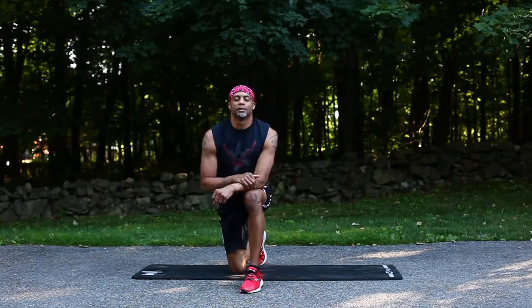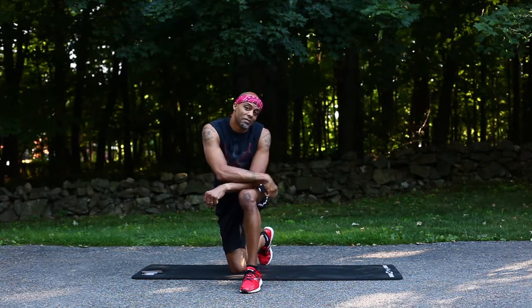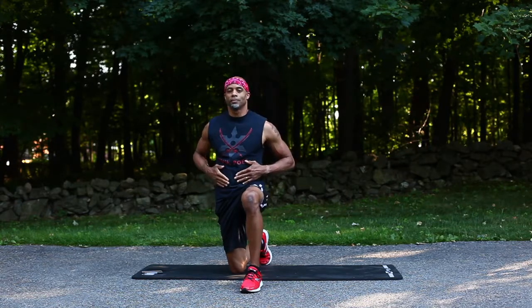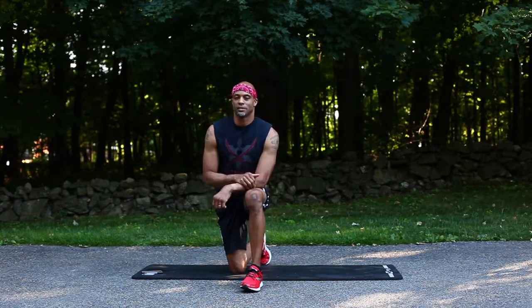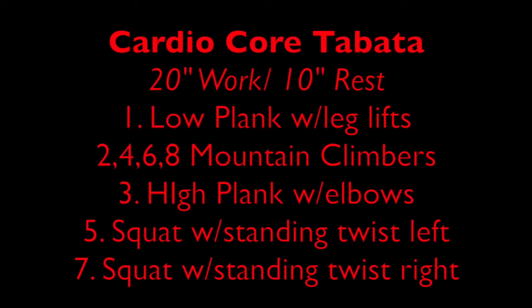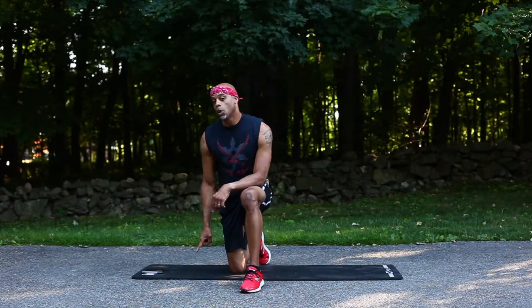What's up everyone, hope you're getting after it today — feeding that mind, body, and spirit. Charles Smith back with another five-minute follow-along video aimed at the heart and the core. We got a bunch of different exercises, so grab your timer and let's just jump right into it. The first one: we're gonna start in the low plank position.